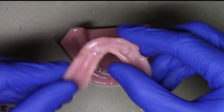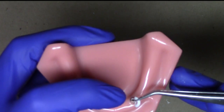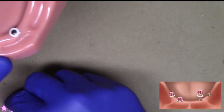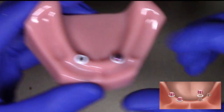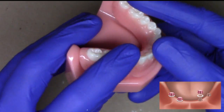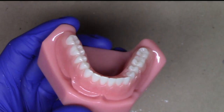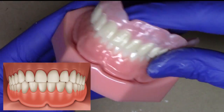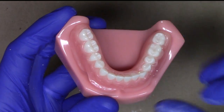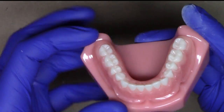Now I've got my recesses properly sized. I'm going to place back on my block-out spacers and also my housings. As a safety check, I take the patient's denture, place it back onto the ridge, and verify there's no rocking. Since I'm also doing a reline procedure, I want to verify that when the patient bites down there's even occlusion all the way across. The vertical dimension should also be matching approximately what the patient had before. I instruct the patient to make sure they bite down lightly, and we practice that a couple of times.